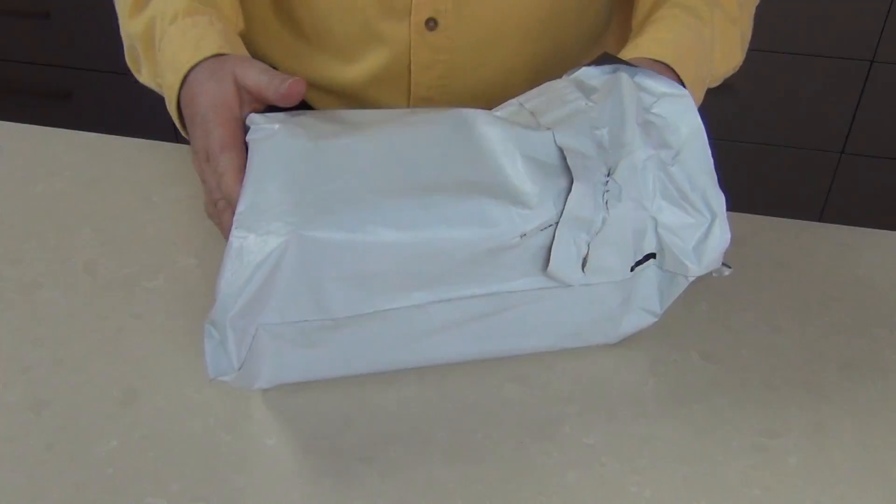I had to get some ice pop makers recently. I bought them from a local store and I was really disappointed with the quality of them. So I went online, did a bit of research, and I sent off for what I believe is going to be a nice ice pop maker. It arrived today, so come on, let's get it out the box and take a look.